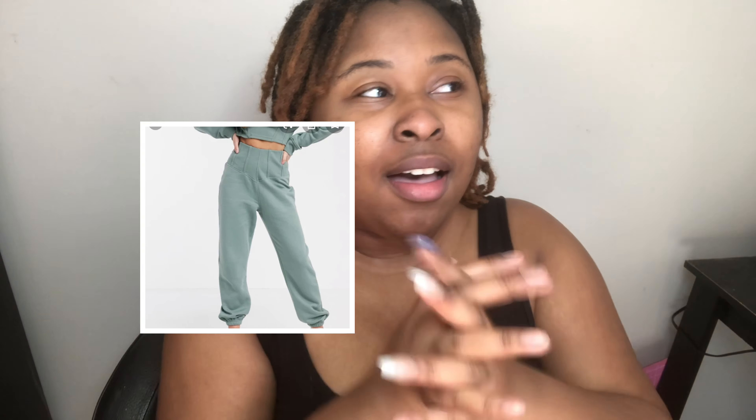I'm going to put pictures here of my inspiration, but I'm kind of going to be remixing it a little bit. I'm going to add a little bit of jean. You're going to see in the video. But let's go ahead and get to it.